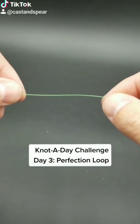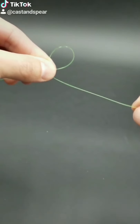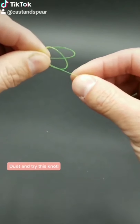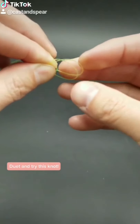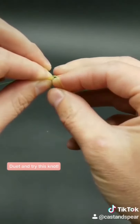Day three — we are going to do the fastest perfection loop. Take your line, pinch it together, form a loop, go around it once, pinch it with your fingers again. Now you can see there's two loops. Put this tag end right through the middle. Hold it down with that finger. And then pull the front loop through the back loop, just like that.